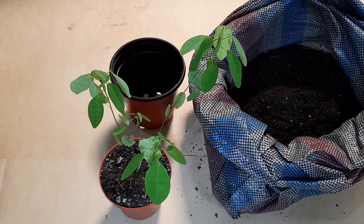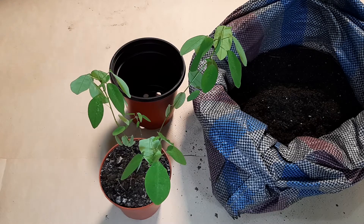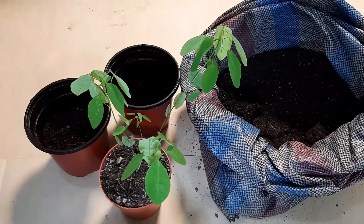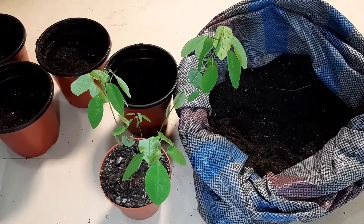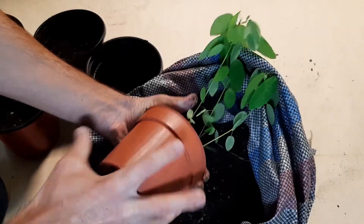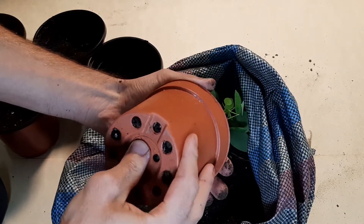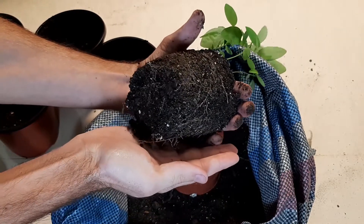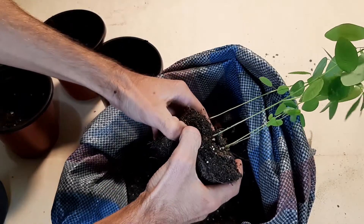Put a little potting soil here in this pot. Then we remove these plants from this pot. Now let's remove these fascinating plants from the pot. As you can see here are the roots. That is good. Let's divide them and after that we have to plant them in individual pots.